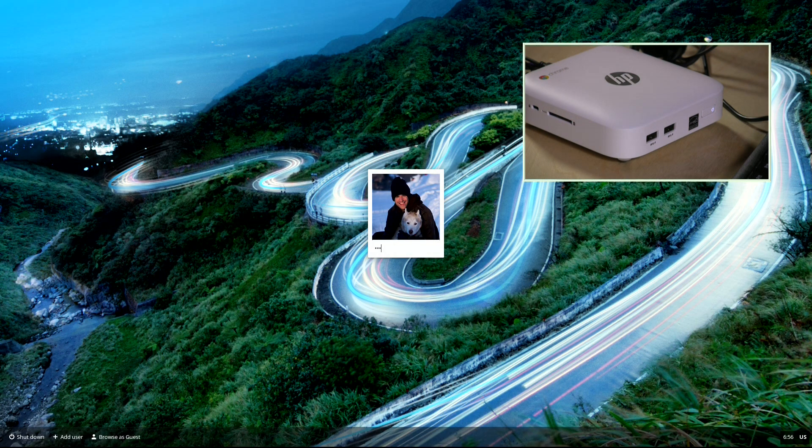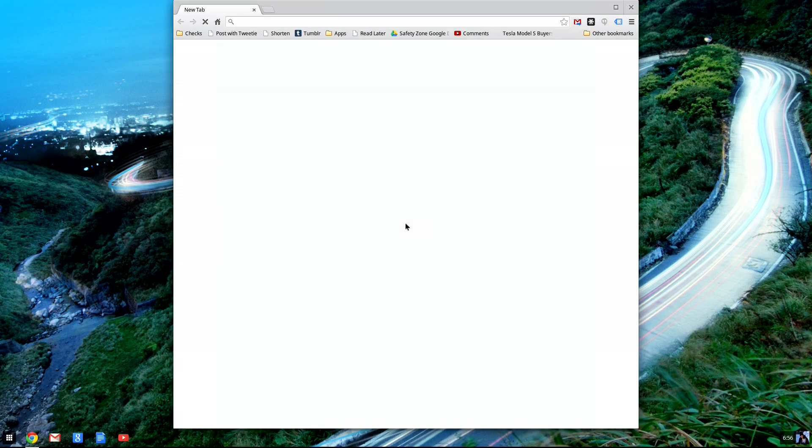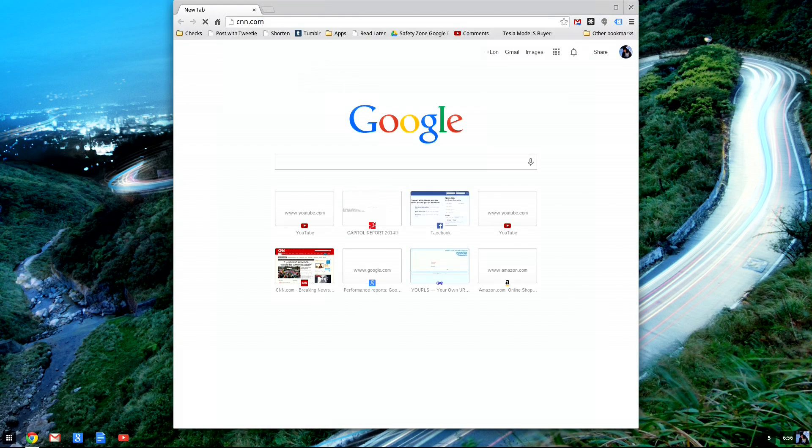Let's boot this up and see how fast it takes to load Chrome OS. Chrome OS runs very quickly no matter what device you're on, but on these desktop units it is really fast. As you can see, it didn't take much time at all to get to the login screen, and before you know it you've got a web browser window and can start browsing.